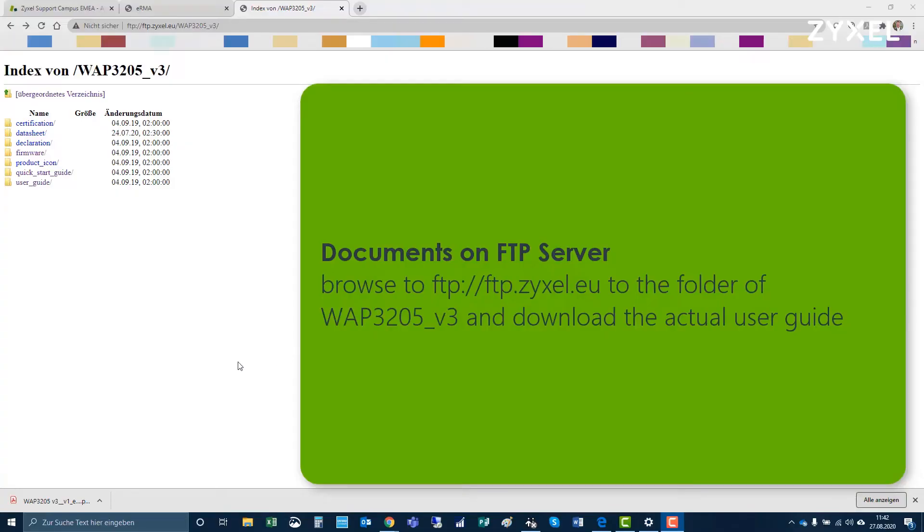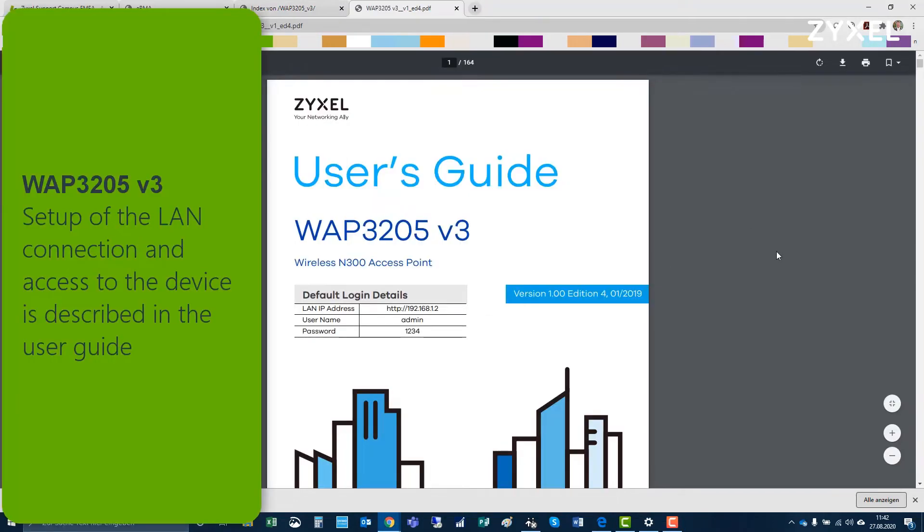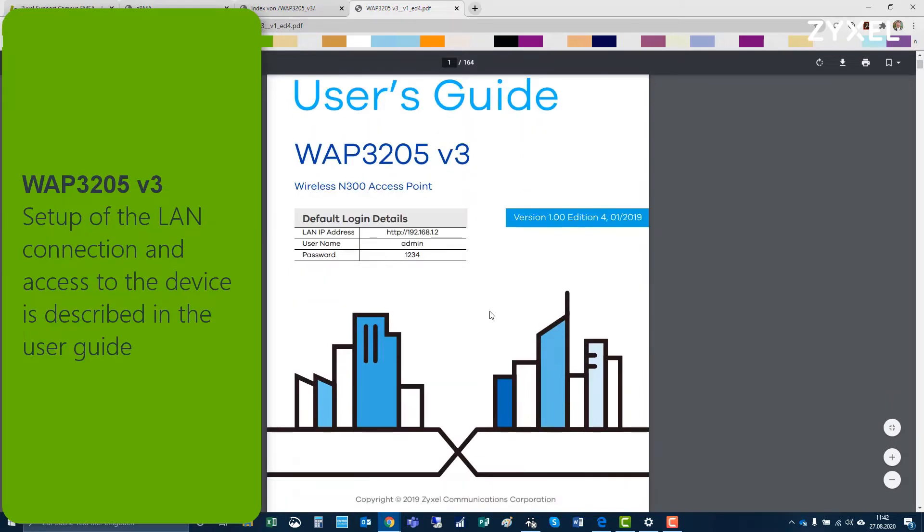Now we set up the device as a normal access point. First we will download the user guide from the FTP location — simply choose the folder of WAP3205 and download the user guide.